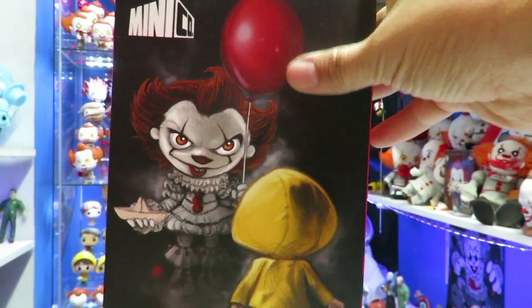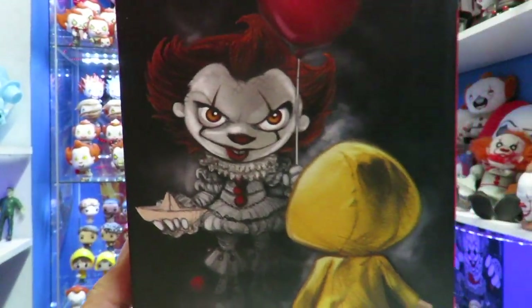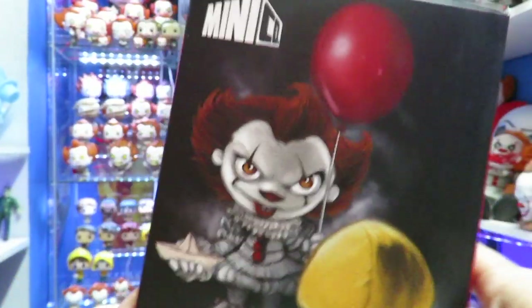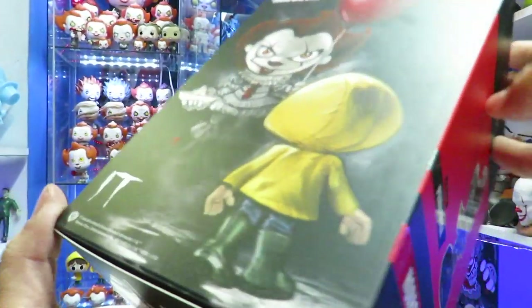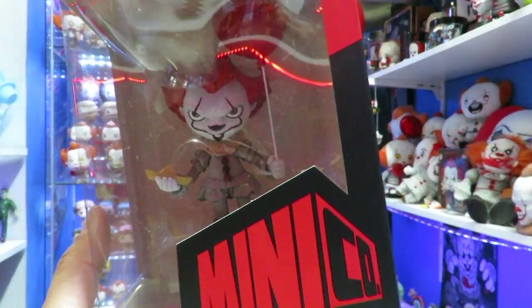Something I really like on the side is the artwork they did for this — I think it's just really, really killer. They have some really cool artwork here, and this is something I'm going to be cutting from the box and displaying it in the It Shrine because I absolutely love the artwork. On the top right there, you also have Pennywise on the box. Very, very cool.